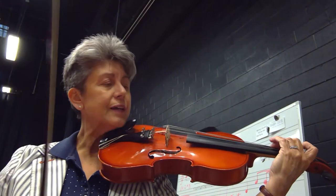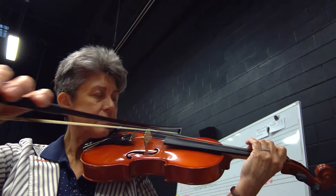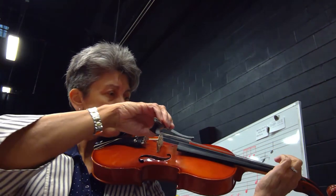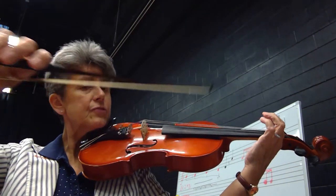48 side by side. One, two, ready, on F. One, two, three, four. Lift and set your bow.